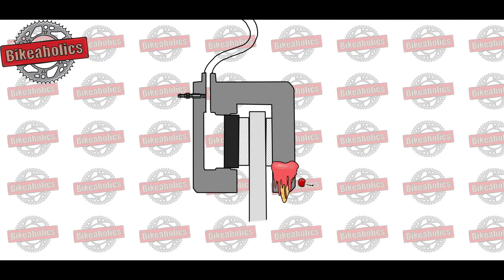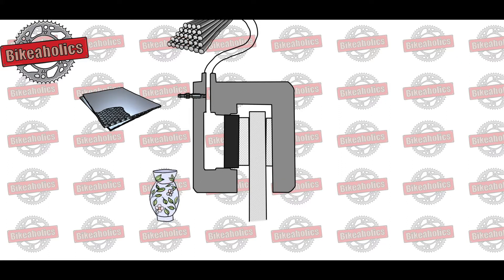To withstand such heat, brake pads must be made of special materials that won't melt at such high temperatures. Some of those special materials include composites, alloys, and ceramics.